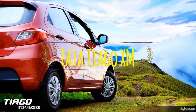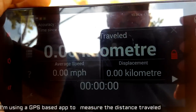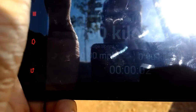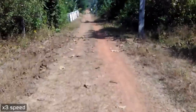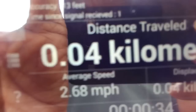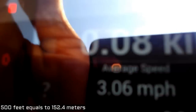Hi guys, today I'm making this video to check the distance from which I can operate the remote control of this Tata Tiago. I'm turning on the GPS now to measure the distance. According to the details mentioned on the remote control, it has a 343 megahertz module, which is supposed to work from a distance of 500 feet, that is approximately 153 meters.